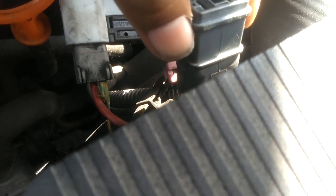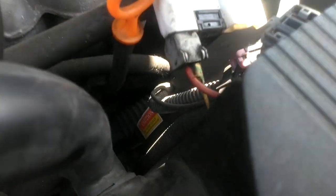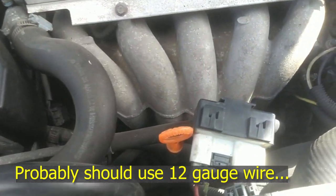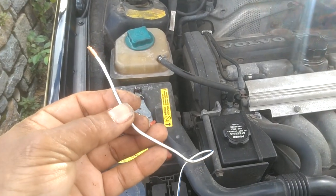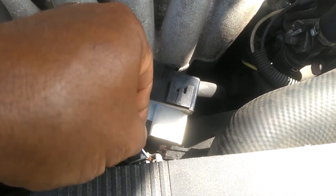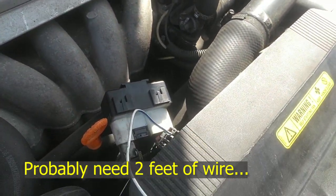Here are two wires — a red and a green. Not sure which one's high speed, which one's low. I'm going to take a wire and apply power to it directly from the battery. I took what appears to be 16-gauge wire and stripped the ends off. I'm going to push this wire down into this connector so that it makes contact, then touch the other end to the battery and see if the fan cuts on.